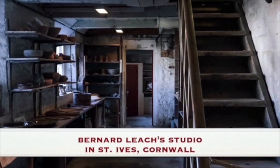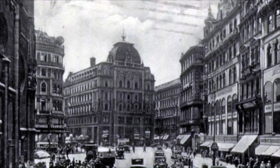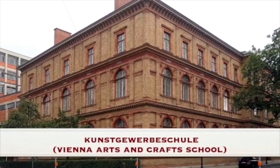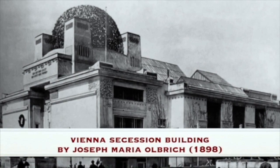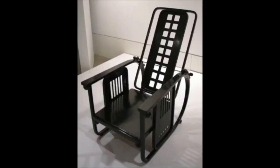Certainly there are key differences between Leach and Rie, so that we can point to Leach basing himself in the rural setting of St Ives in Cornwall, while Rie was based in the heart of West London. Rie also came out of a very different arts and crafts tradition to Leach, in many ways one that was much closer to that of Gropius. She was born into a sophisticated Viennese family, her father was a doctor and she was trained in a middle European ceramic tradition that was far less wedded to the rough finish that we see in a Leach. Her mentors were people like the architect Josef Hoffmann.